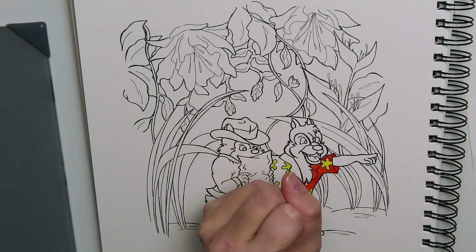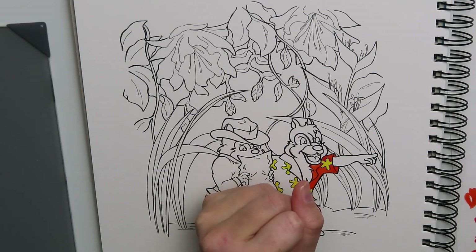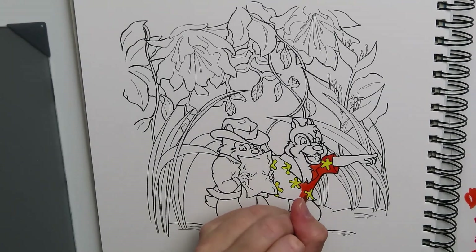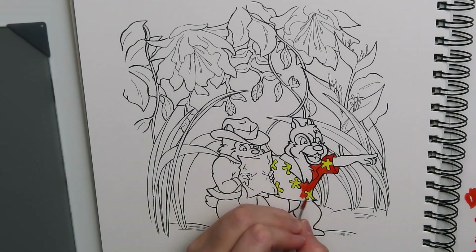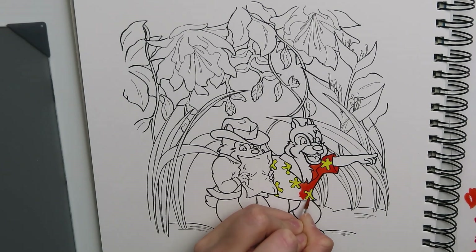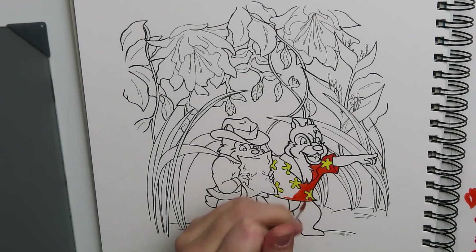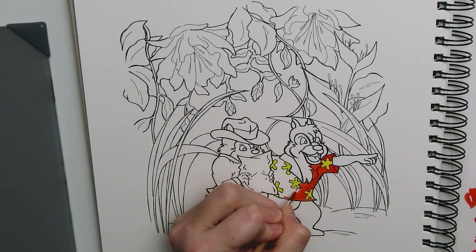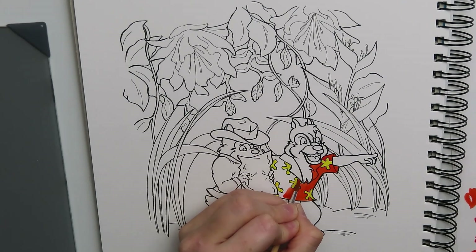As always, if you want to color along or give your own shot at the coloring page, there's going to be a link in the description that will take you to my Facebook art page. You can follow it and download it for free. All I ask is that once you finish coloring it, you link back to me or tag me so I can see what you've done — that way we're all in this together.